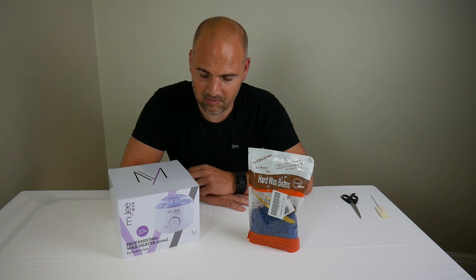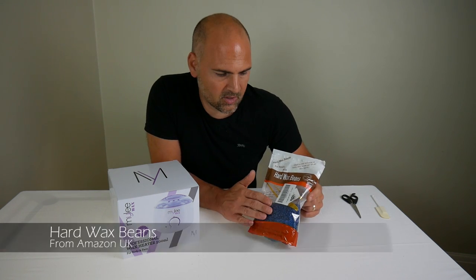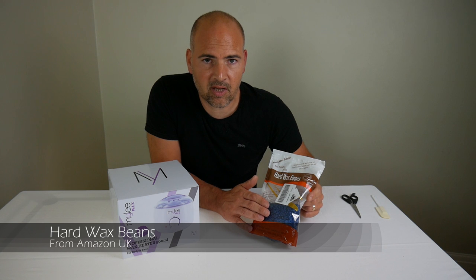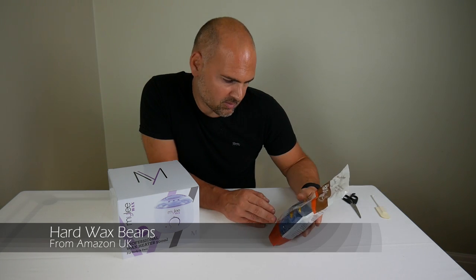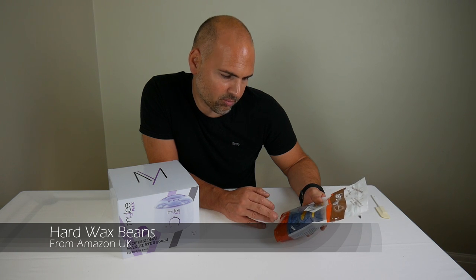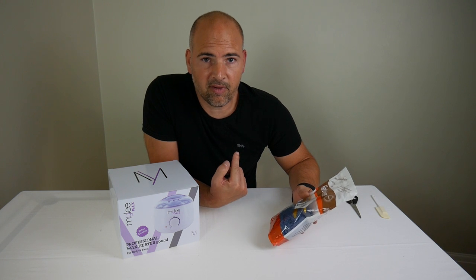It's designed so it's virtually pain-free. You put these in your warmer, they liquefy, you put them on your skin, and you peel them off and it takes the hair with it. That's the theory. Hard wax beans, hair removal wax — without strip, for professional use only.